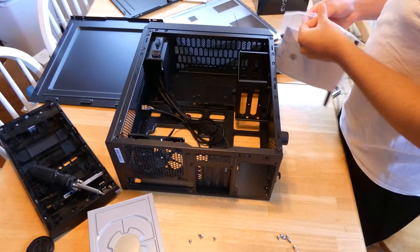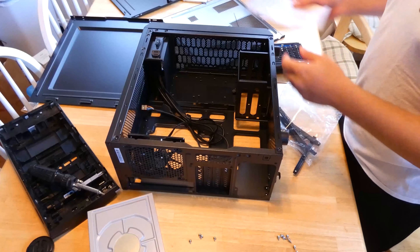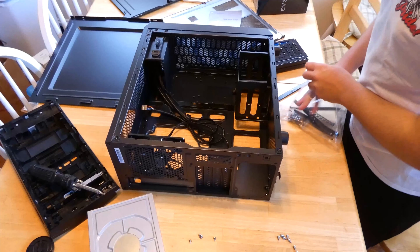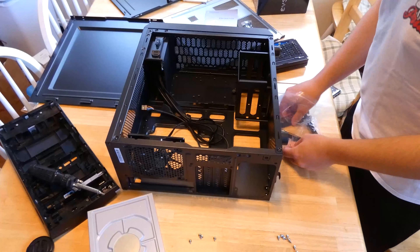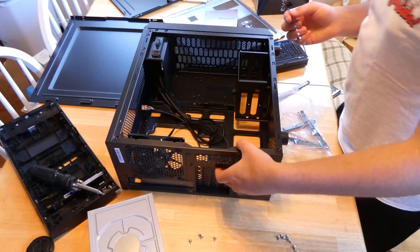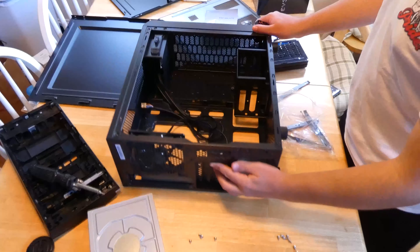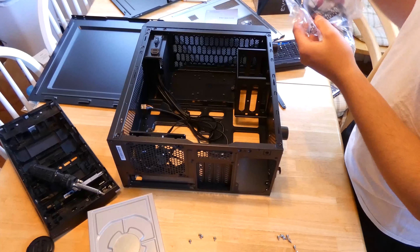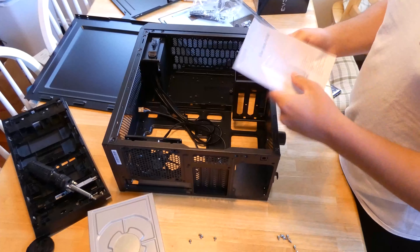Get the USB 3.0 cable off — it looks perfect. I'm going to put it on this box. Now we're going to take this SSD out — we're going to use the SK Hynix S31 Gold. This has Windows on it, as it was going to be resold on eBay. We'll take our SATA power and SATA cable off the SSD and set this aside.